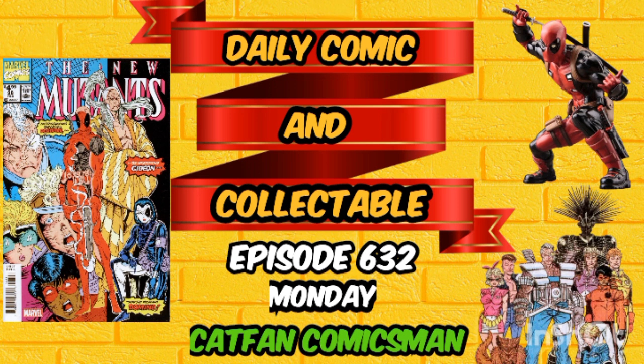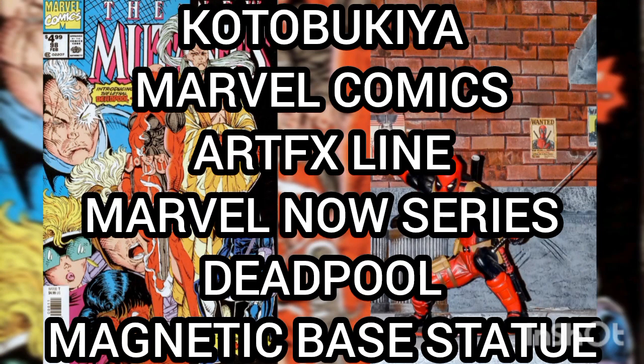Now today, the collectible of the day is the Kotobukiya Marvel Comics ArtFX Line, Marvel Now series, Deadpool Magnetic Base Statue.